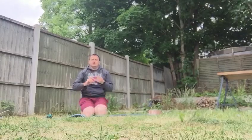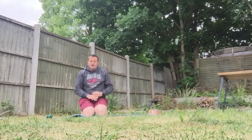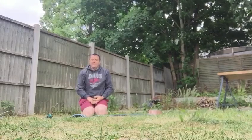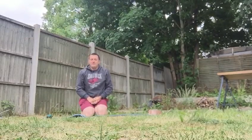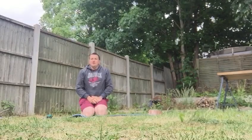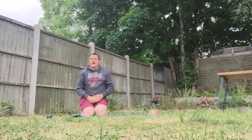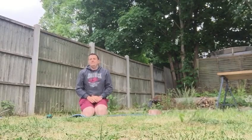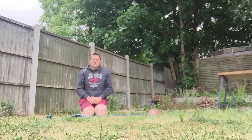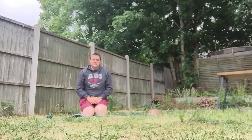Okay, main set. You're going to go: ten burpees, ten jumping squats, ten double leg raises, ten squats, and ten press-ups. Press-ups can be kneeling or full, depending on which you prefer. Ten of each exercise, going through ten times. You get 30 seconds rest if you're in F2, and a minute rest if you're in F3.